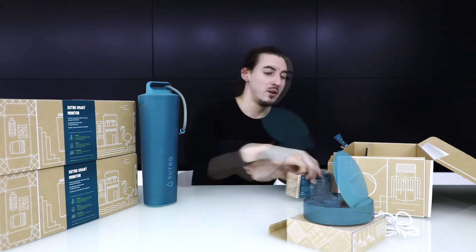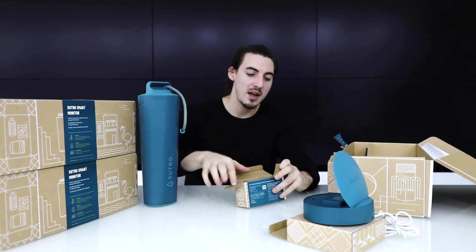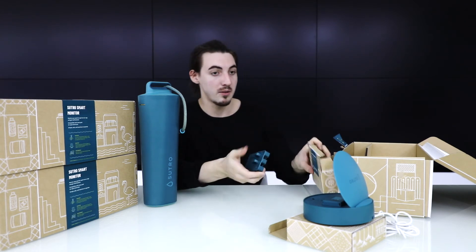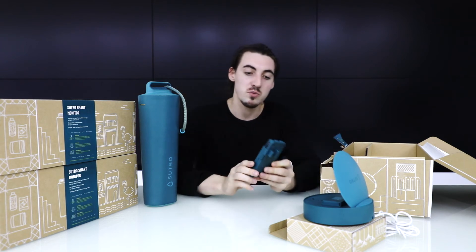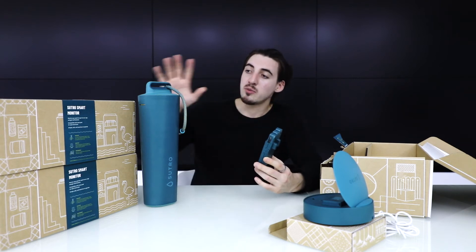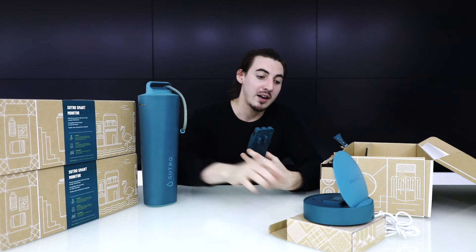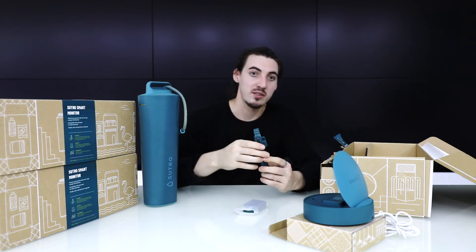Inside the Sutro test cartridge box you'll find the Sutro test cartridge. I want to show you exactly how to place the Sutro test cartridge inside the Sutro smart monitor, as well as how to place the battery inside.